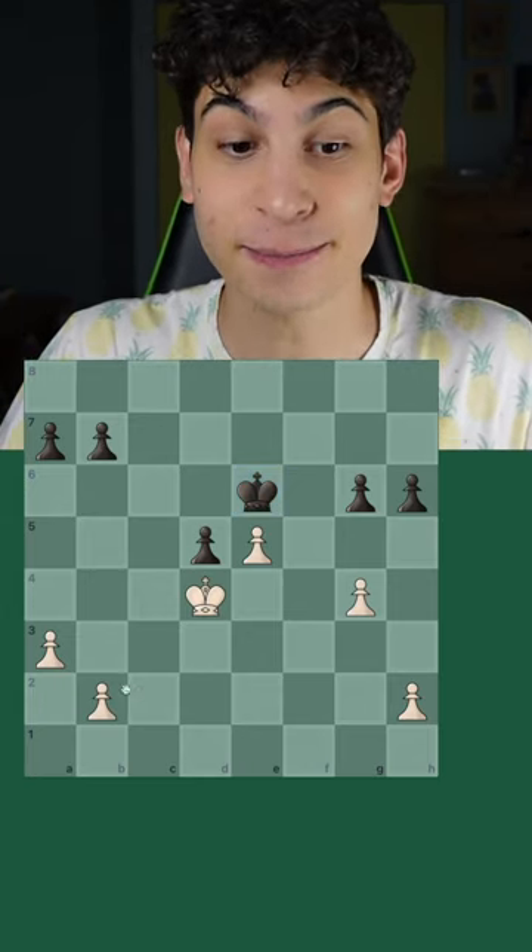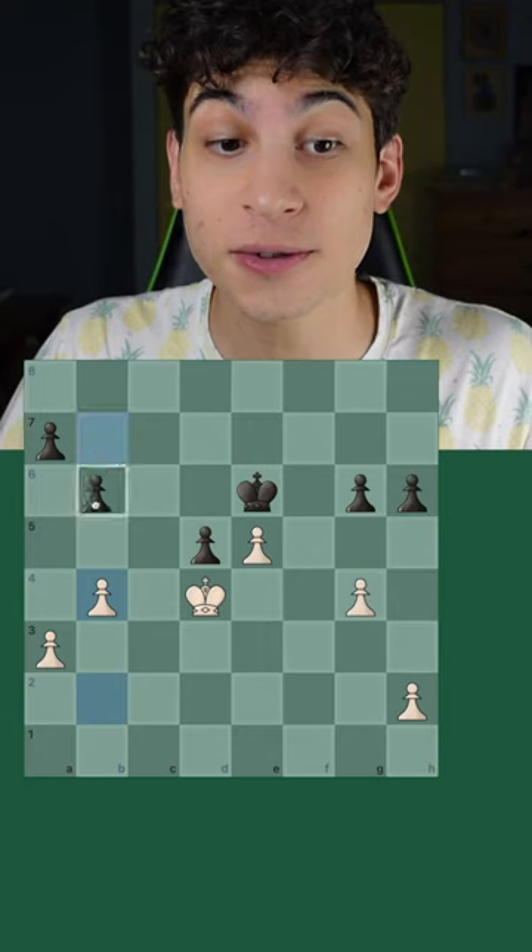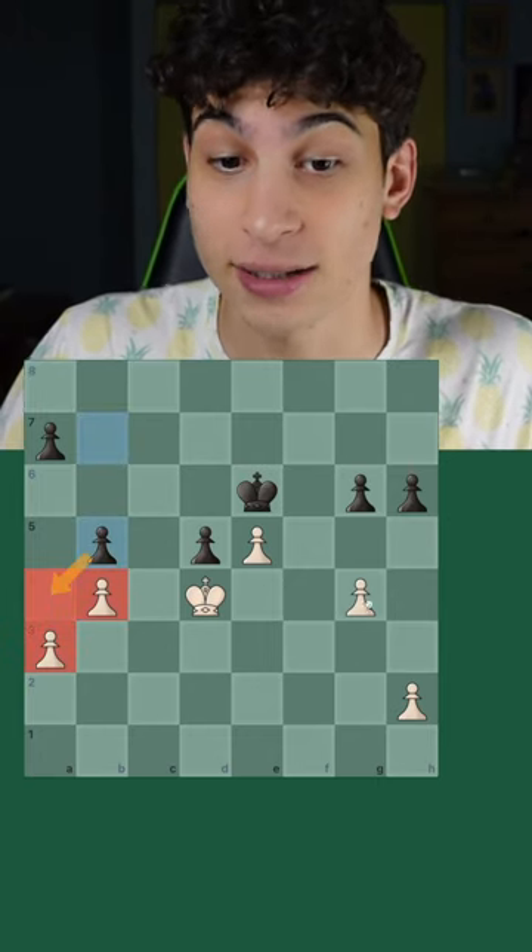In this position, if white plays b4, black can take out all your moves with b5, freezing both your pawns.